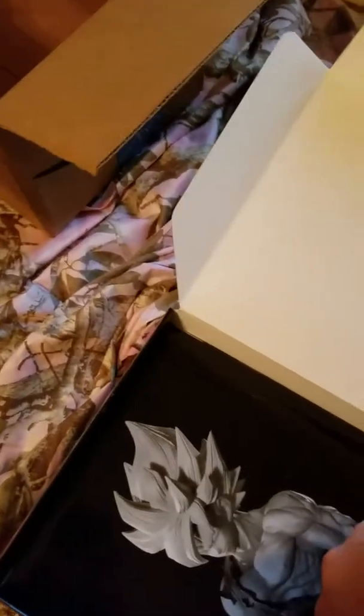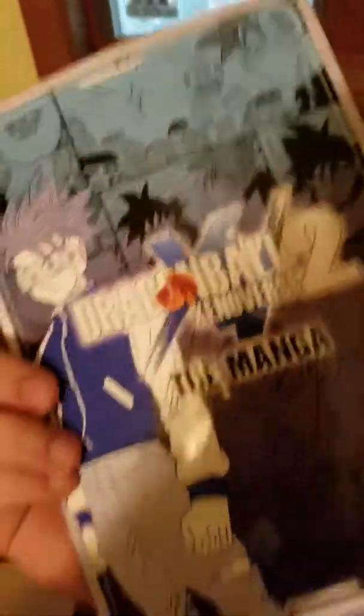Sorry for the camera angles. There we are — the Time Patroller's Guide, which I will be reading later. Ooh, it looks kind of like a little manga. Very, very cool.